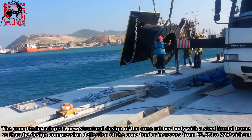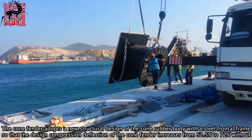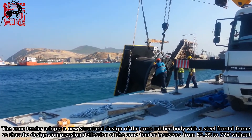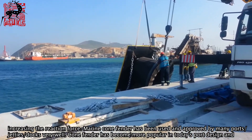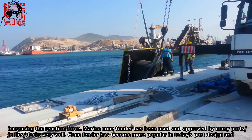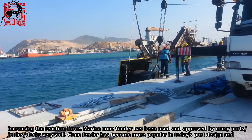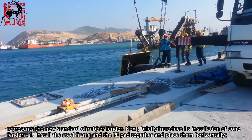The Cone Fender adopts a new structural design of the cone rubber body with a steel frontal frame, so that the design compression deflection increases from 52.5% to 72% without increasing the reaction force. Marine Cone Fender has been used and approved by many ports, jetties, and docks very well. Cone Fender has become more popular in today's port design and represents the new standard of rubber fender.